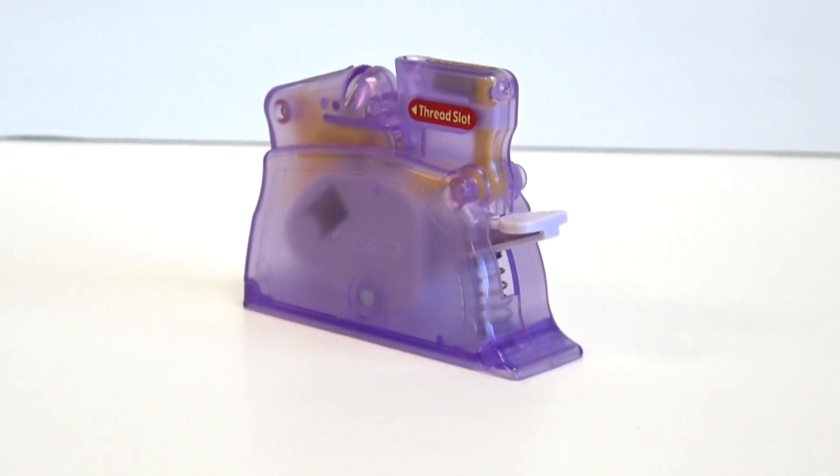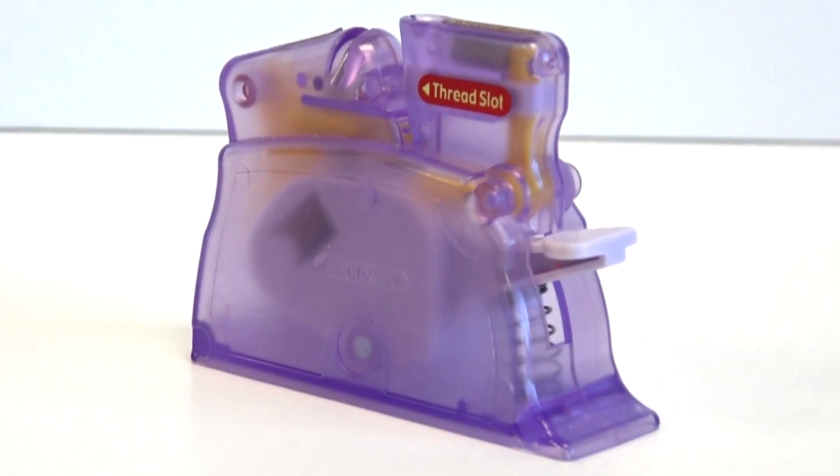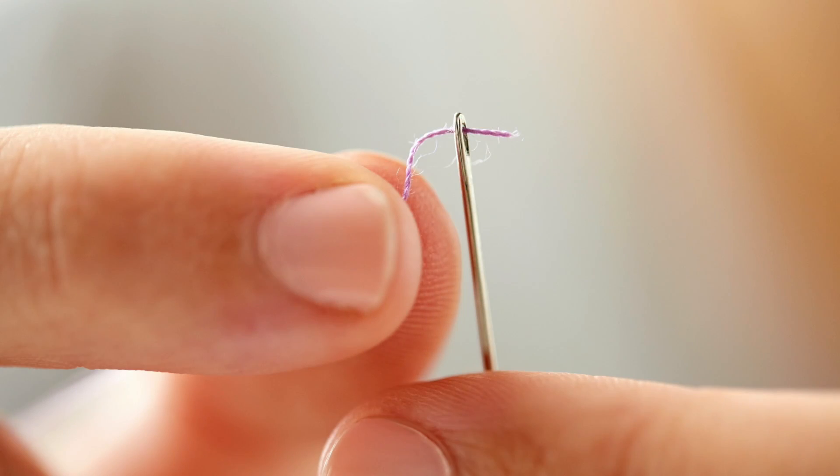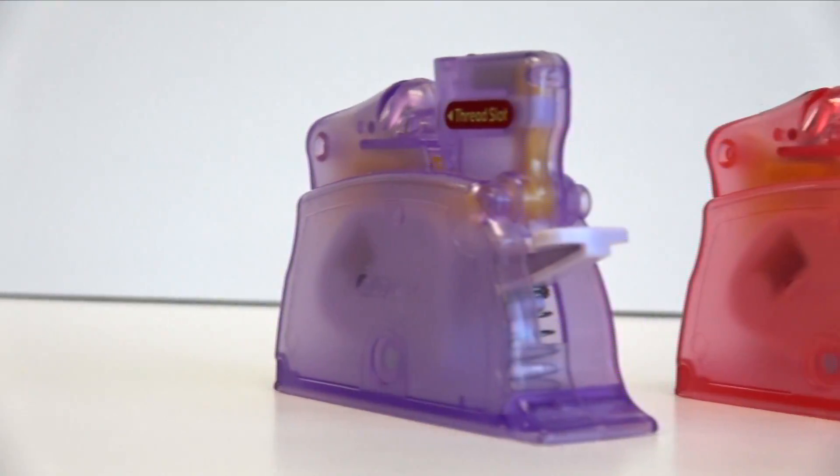Welcome to Tool School. Today our topic is Clover's Desk Needle Threader. The least favorite thing any sewer does is to thread those tiny little needles with those tiny little eyes. This thread is sometimes accentuated by the mature eyesight some of us are forced to employ.